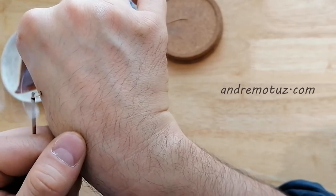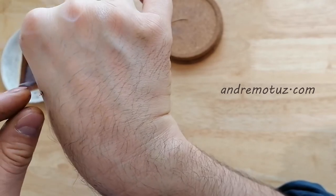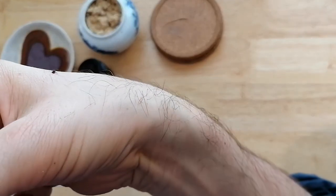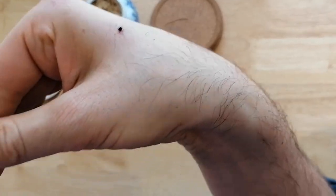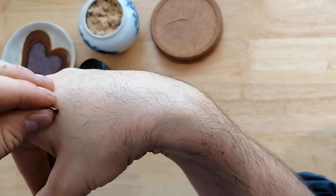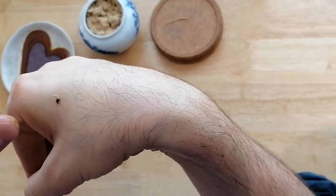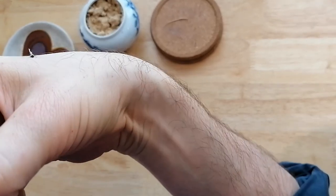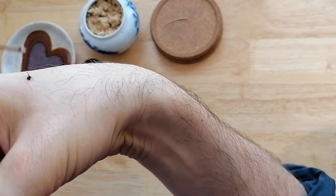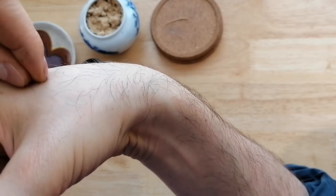For the acupuncturists watching, the reduction technique would be to remove the old ash before adding new Moxa — no pyramid building. Moxa is generally done on acupuncture points or on places of pain, strain, or trigger areas. If you want to affect a bigger area, choose several locations around the trigger point and do a maximum of three Moxas on each location.